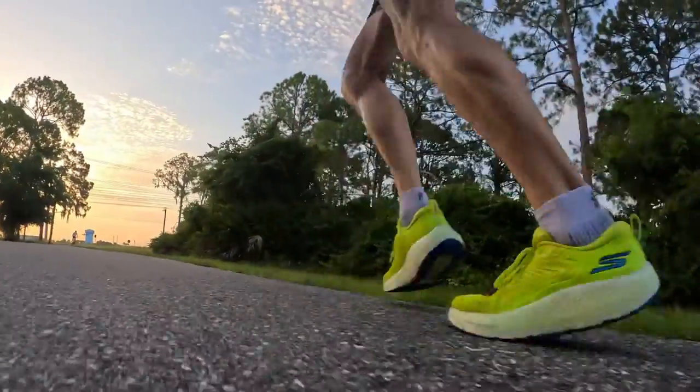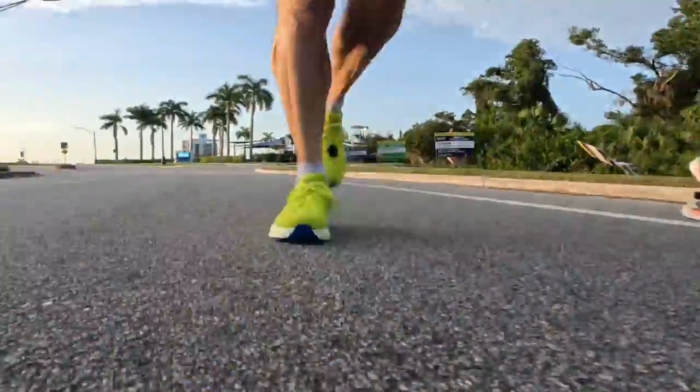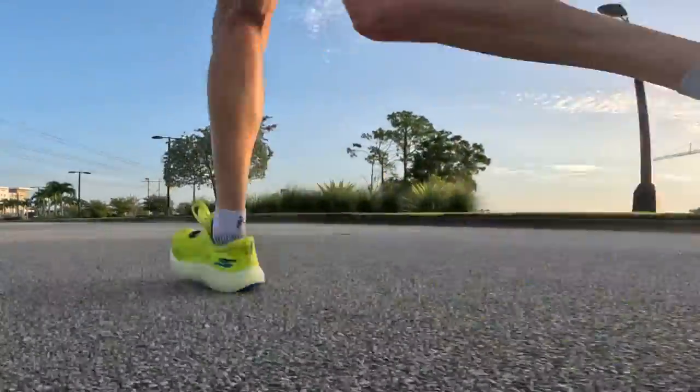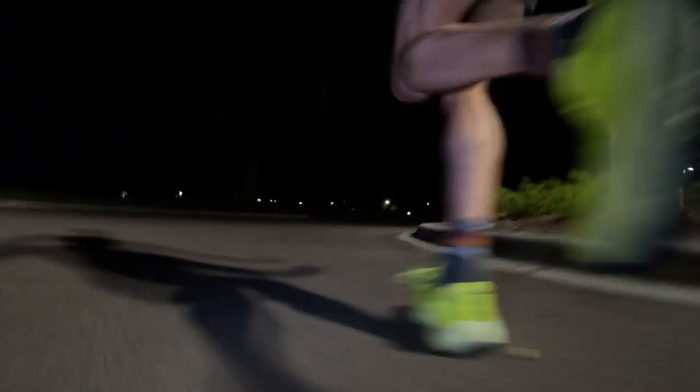I also want to mention how the upper performs when wet. On every run I've put into this shoe, it has been soaking wet — I've had to come home, stuff it with newspaper, and let it dry before taking it out again. But surprisingly, even running for several hours with a soaking wet shoe, I didn't experience any loosening of the upper. That's pretty high praise for an engineered mesh like this, because it looks and feels like it might stretch out when wet — and it didn't. I had good lockdown from start to finish.